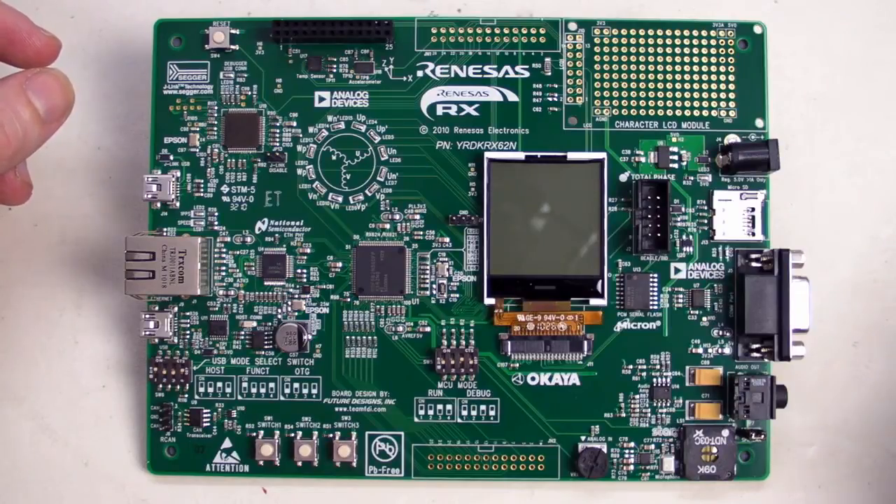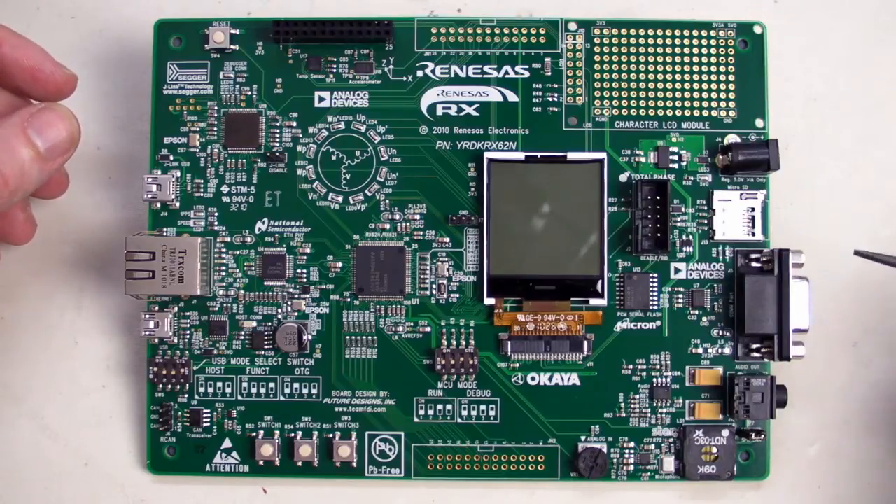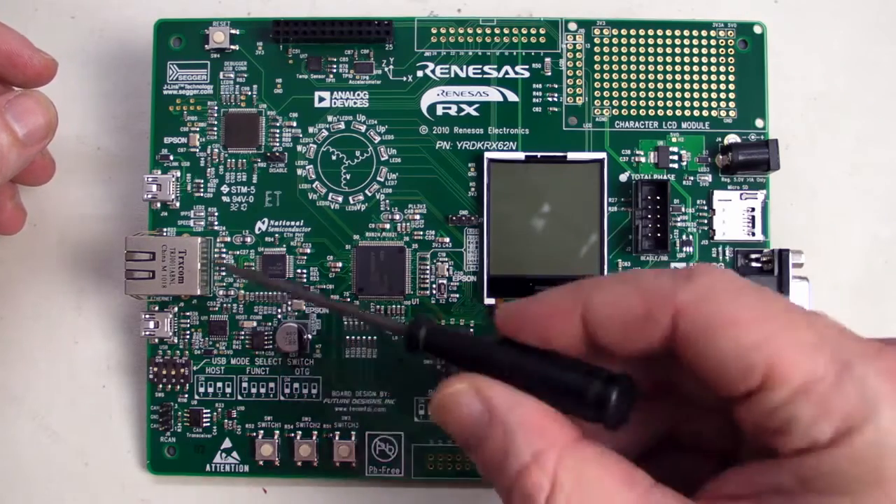Let's take a look at the board in a little bit more detail. As I mentioned, they have teamed up with some major players in the industry to get this board together, and they tell you all about it on the board, which is a good reference.